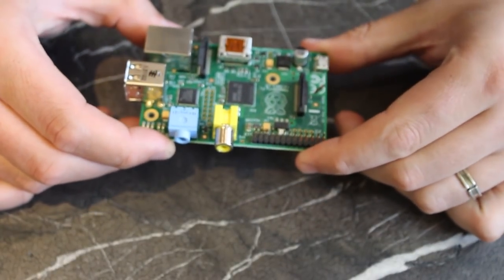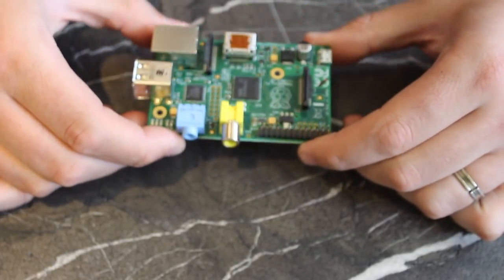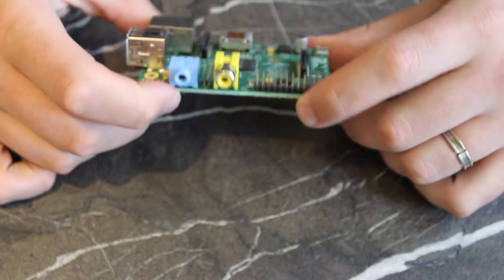Hello, I'm James Bruce with MakeUseOf.com and today I'd like to give you an introduction to the Raspberry Pi — everything a beginner would possibly want to know.